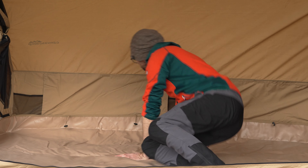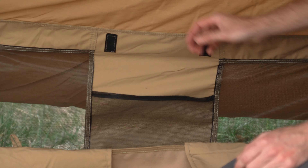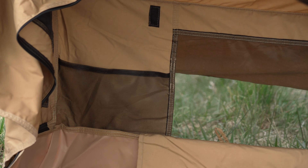Inside here there are also ventilation openings on the back and in between. On the sides you have some storage space. Also up here in every corner there is a practical hook.